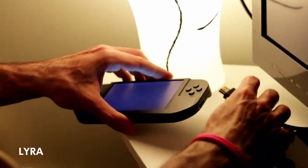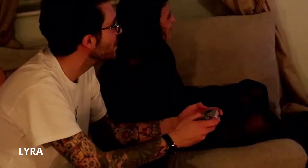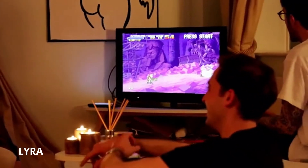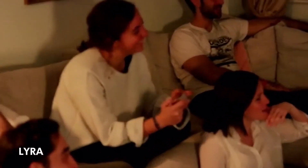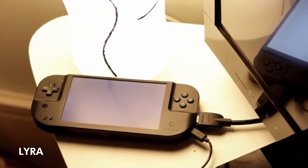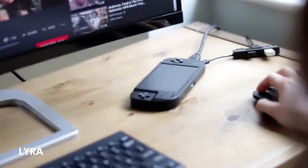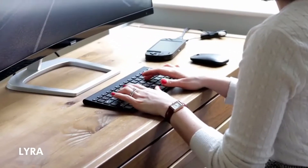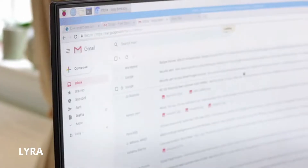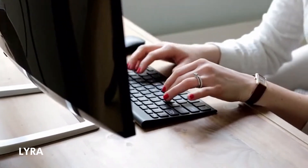When with friends, simply connect Lyra to a TV, enjoy it on a larger screen, and share the experience with multiplayer video games. Lyra is also your personal computer — you can surf the internet, send emails, watch movies, or even learn about coding.